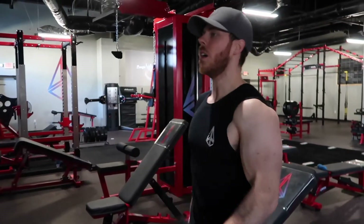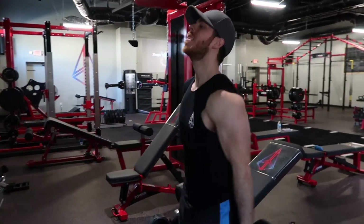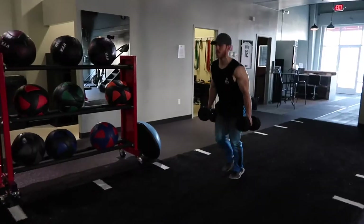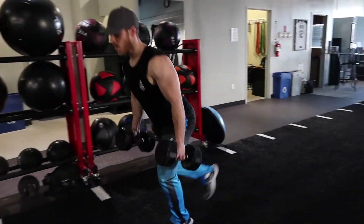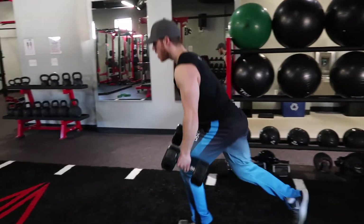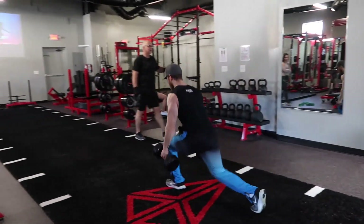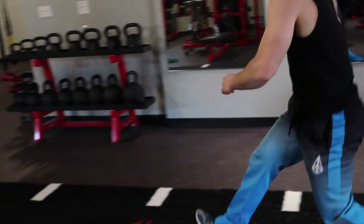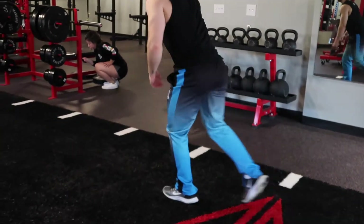Then I went into some hammer curls and supinated bicep curls, alternating, just getting blood in the biceps — can't go without an arm pump. Then I finished with five minutes of lunges. It's a new thing I'm doing. I started the first set down and back with 40s, and I'm going to try to get one and a half to two lengths each time. Five minutes is the goal.